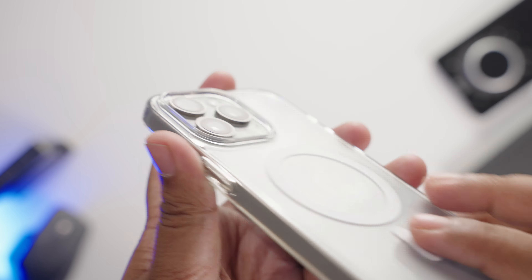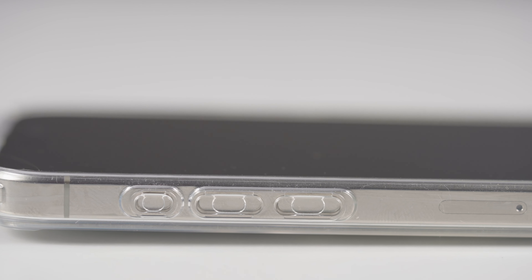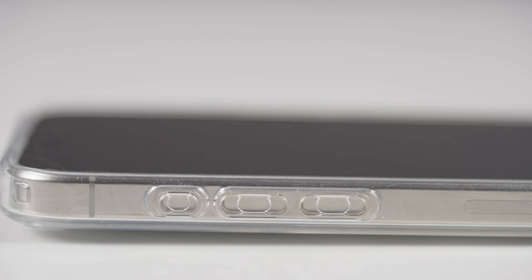Now let's talk about the buttons — and here comes my biggest problem with this case. The buttons are mediocre at best, with the worst being the action button. They are super mushy with zero tactile feedback; I hate pressing it. Compared to that, the volume up, volume down, and power buttons are much better, but they still lack the springiness that I expect from other Spigen cases.